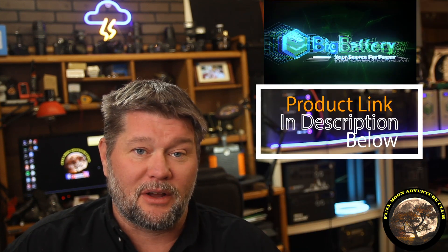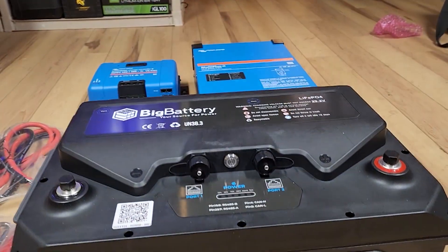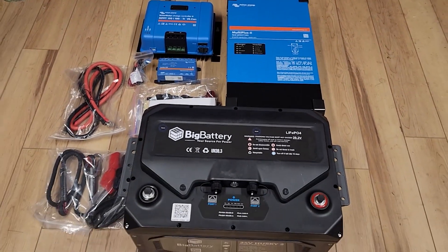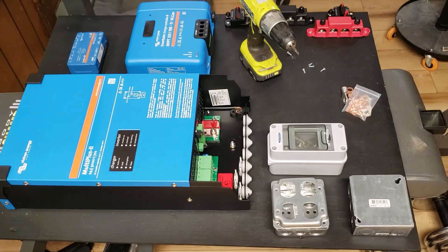If you're interested in any of these components, I'll put a link in the description below that'll take you over to Big Battery, where all of this stuff came from. If you decide to buy a battery over there, the link will also save you 10%. So we're going to be using the Husky II 24 volt battery from Big Battery, along with the MultiPlus II 3000 watt inverter, a Cerbo GX, and also the MPPT 100 charge controller from Victron to get us started.